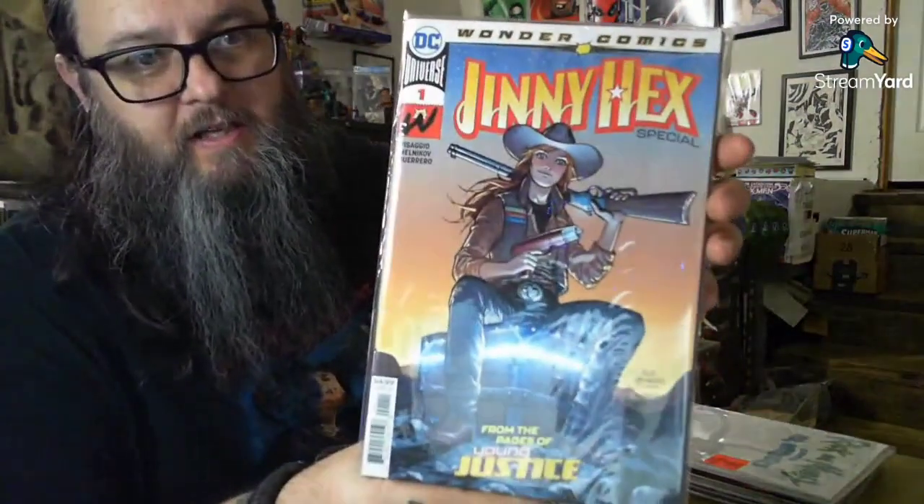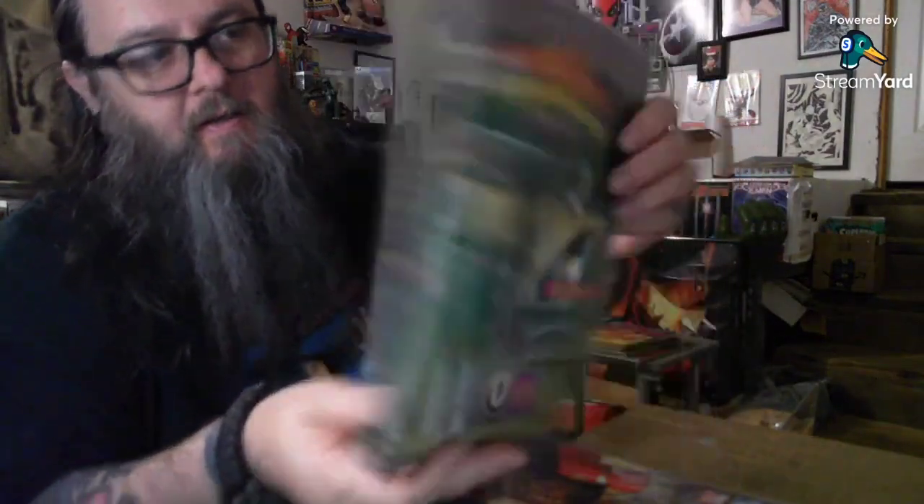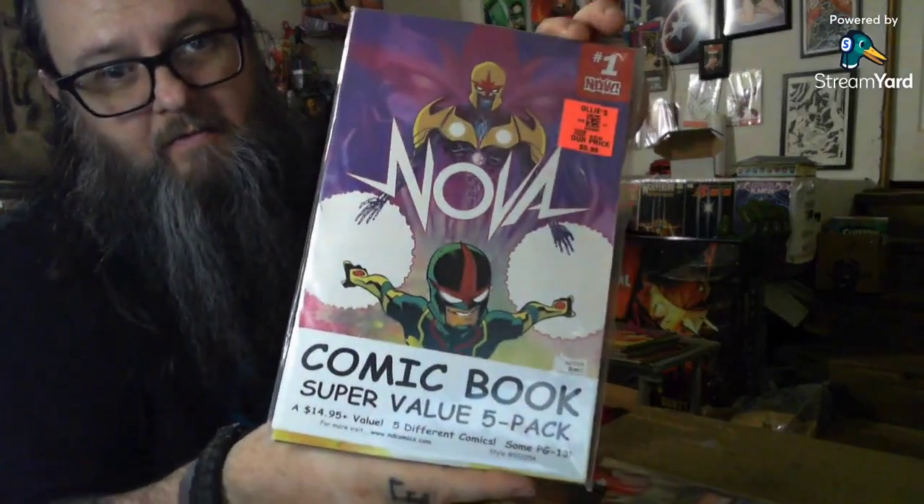The other side is just this Jenny Hex number one. Then this is a Rick and Morty Mr. Meeseeks sketch blank - this one was already half ripped open so I was able to kind of look through it. It's got this Scarlet Witch on the back, number 14. Picked up this one because it's got the Fear Itself number one variant on the back. It's got this Fantastic Four book, and then the last one had the Green Ranger Power Rangers toy variant and a Nova number one.